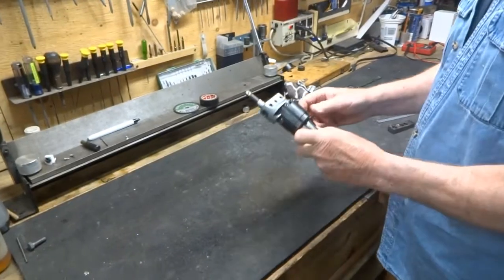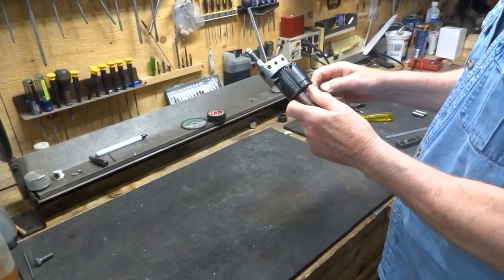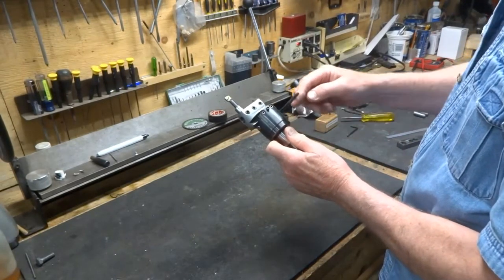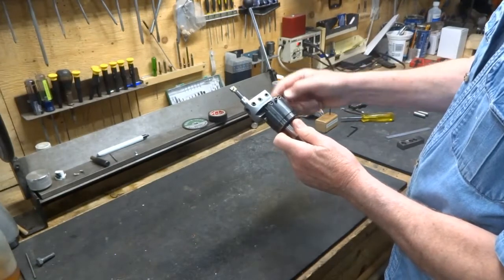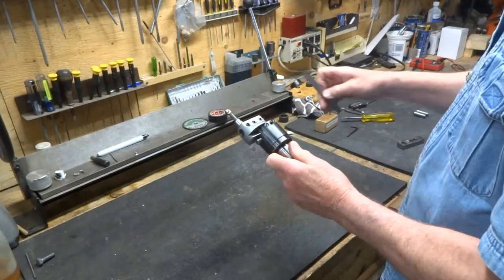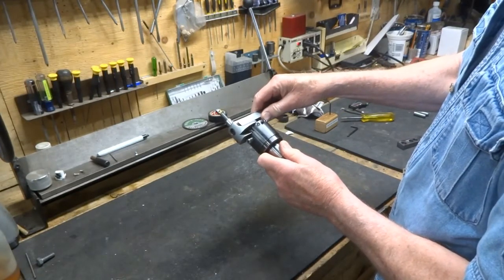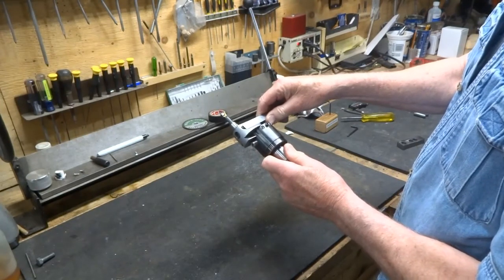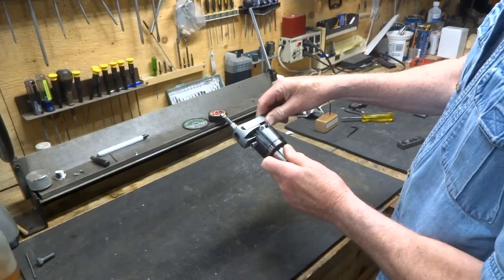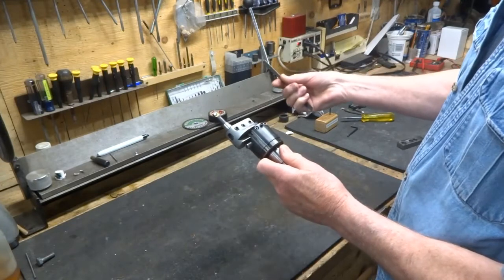Here we have a typical boring head. We've got our boring bar in here and we'd like to bore a three inch hole. So we crank it over as far as we can get. Our capability is approximately 1.400 inches. That leaves us just a little bit short when we double that — it would be 2.800 inches. But we need three inches.